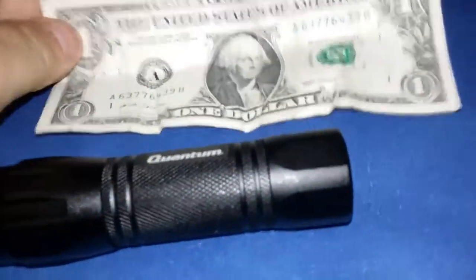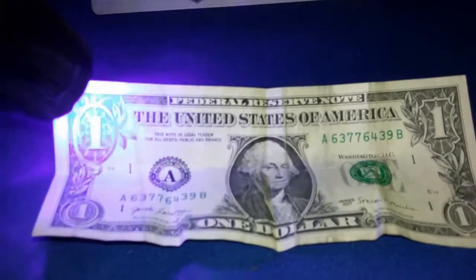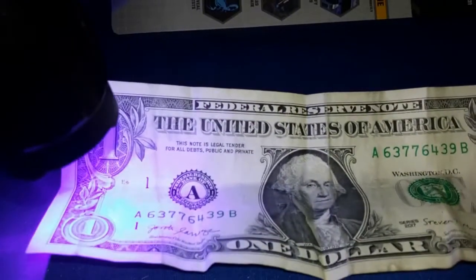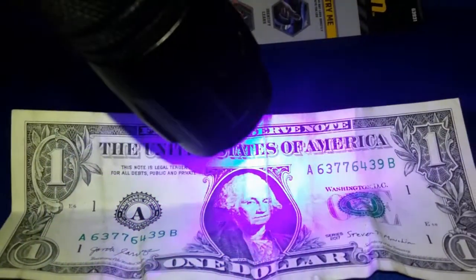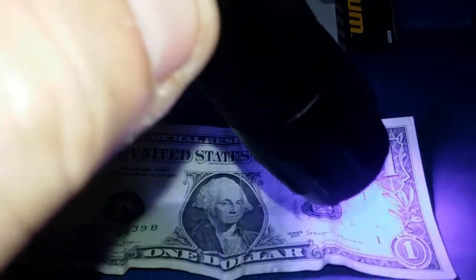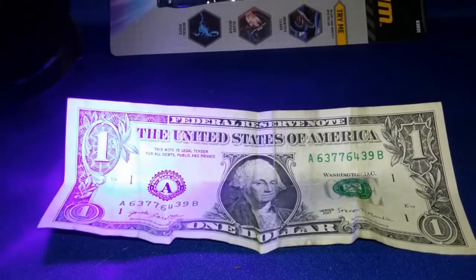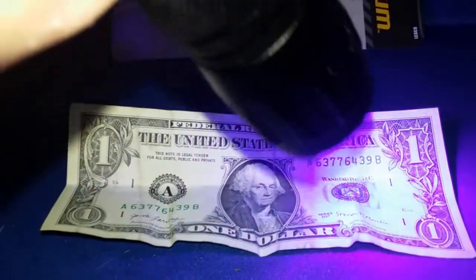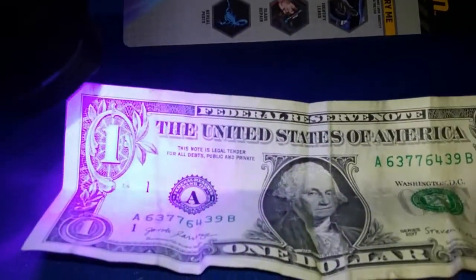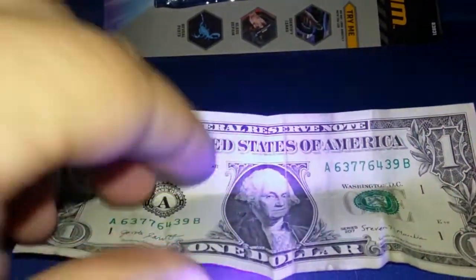Got a dollar bill here - let's see what happens if we shine the flashlight on it. So many germs on this thing - that's going to glow fluorescent. We always say never put money in your mouth and wash your hands after handling money, it's full of germs and bacteria.